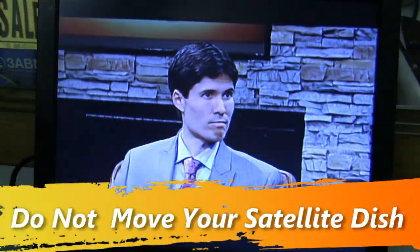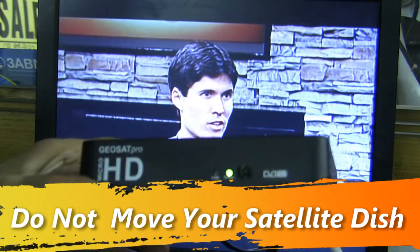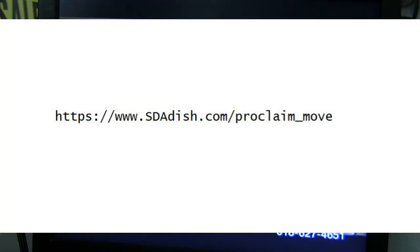To program 3ABN on your micro HD or the SDA DISH satellite system, all you have to do is download this file that I'm displaying on the screen right now. Go ahead and write that down — it's sdadish.com, Proclaim Move.